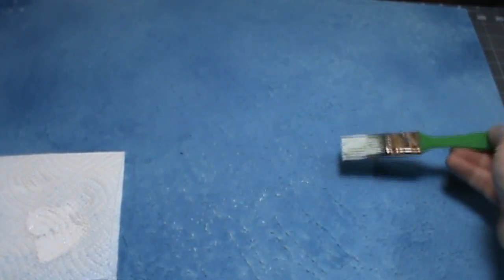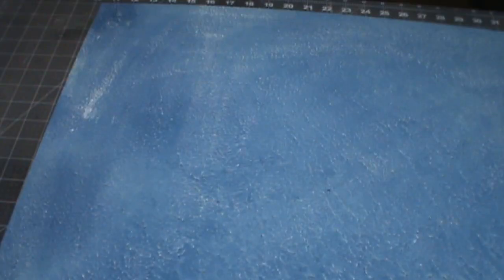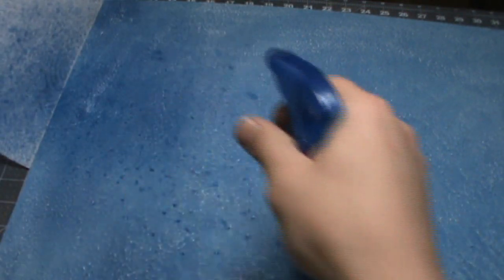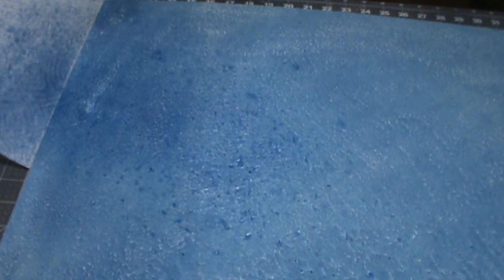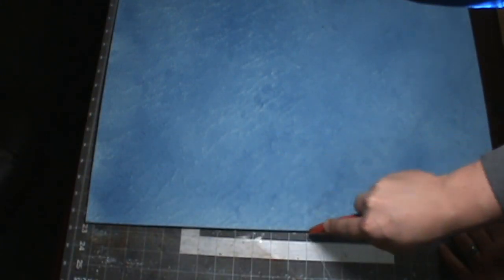That's what it looks like after the wash dries. Now just use some white paint and a wide brush and dry brush over those peaks you've made. If you get a spot where your dry brush cuts away, just hit it with a little bit more wash and it'll go away.